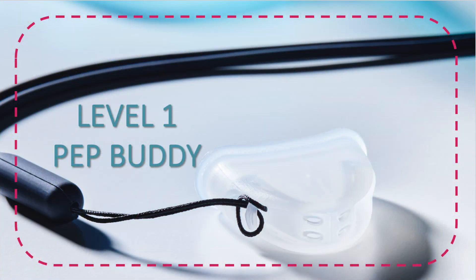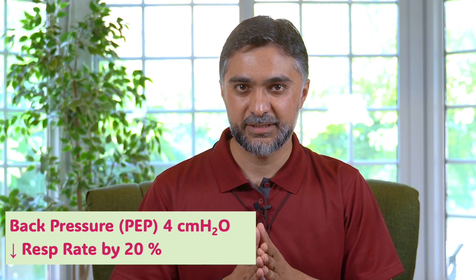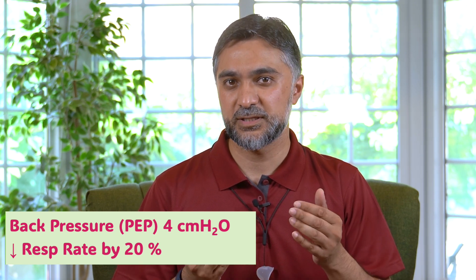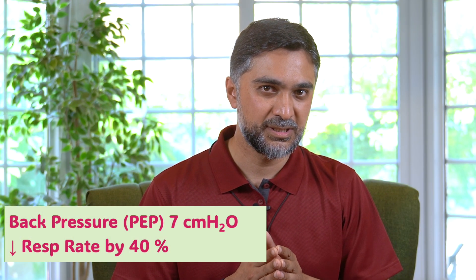Level 1 PEP Buddy gives you a little less pressure — a back pressure of 4 centimeters of water when you're breathing out. It also reduces your respiratory rate by about 20 percent.